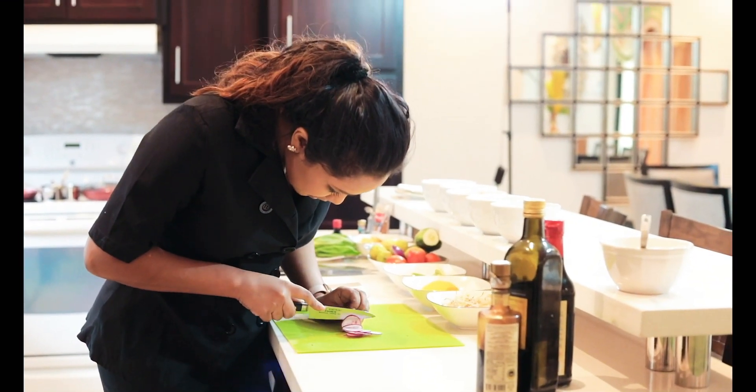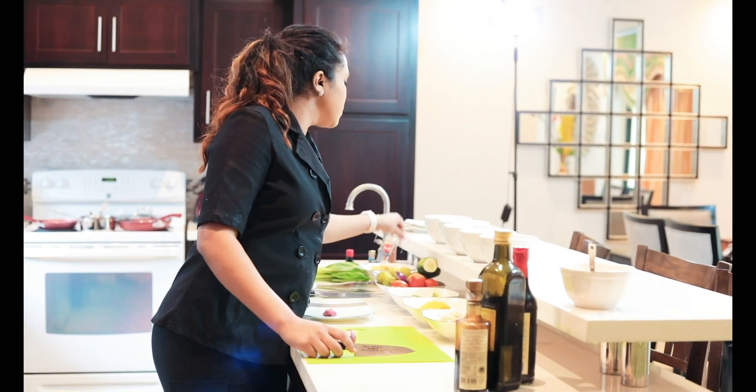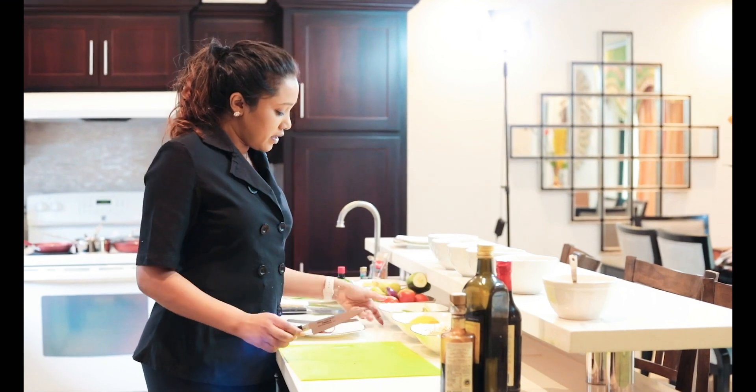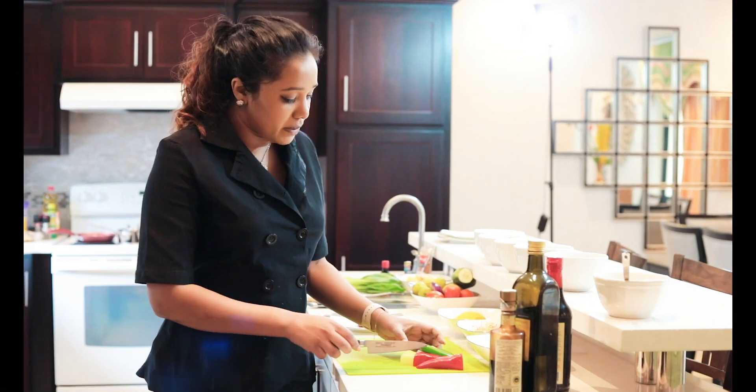What I'm doing is slicing some radish and putting it in a bowl of ice cold water so it will keep its shape. Next I have an assortment of peppers, chilli peppers.